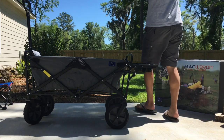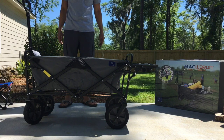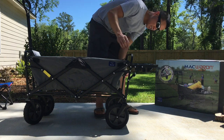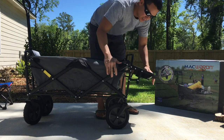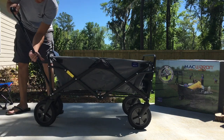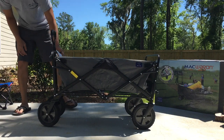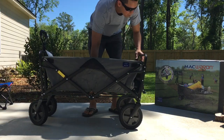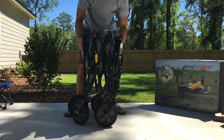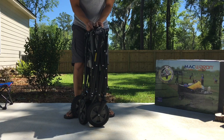Hey guys, it's me again. What I thought about after the last video was I might as well go ahead and put it up and show you guys how to set it up. So the table folded out — I'm just gonna push these buttons in, hold down, put the handle back down, lock it back in place. There's a little cord in here you just pull — oh baby, that's nice — it pops right up. Strap these on.